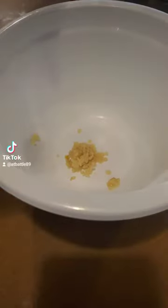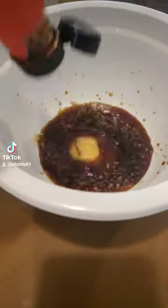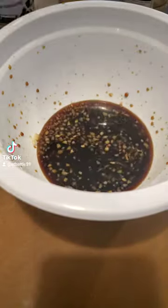What's up y'all? This is part two of making a budget-friendly meal, Honey Soy Garlic Chicken. If you missed part one, go back and watch it so you'll know what ingredients to pick up from the store to make this.